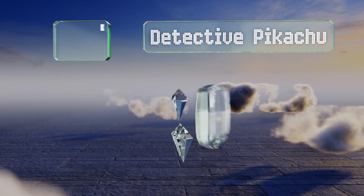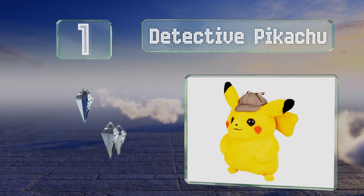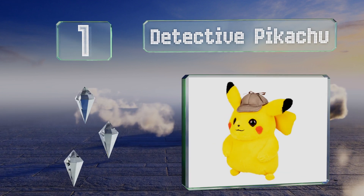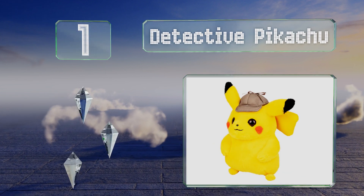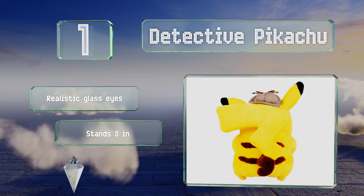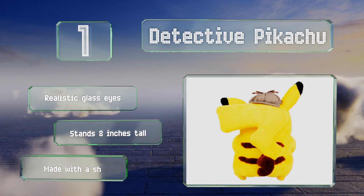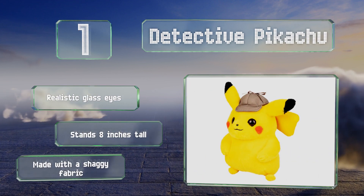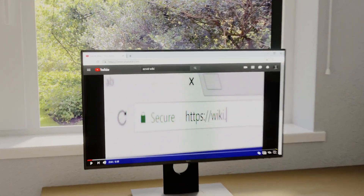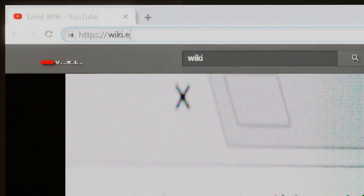Taking the top spot on our list, the Detective Pikachu comes from the 2019 film that starred Ryan Reynolds. Its Sherlock-like deerstalker cap is woven with alternating beige and light brown chevrons. It features realistic glass eyes and stands eight inches tall, made with a shaggy fabric.